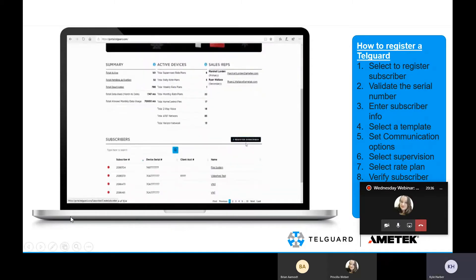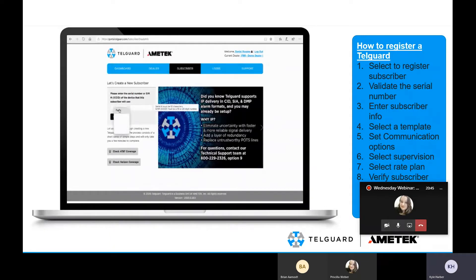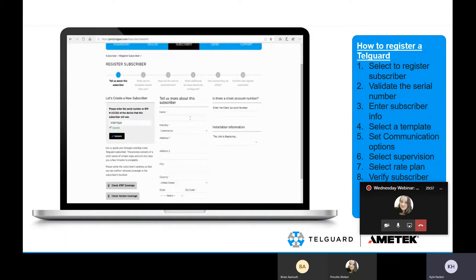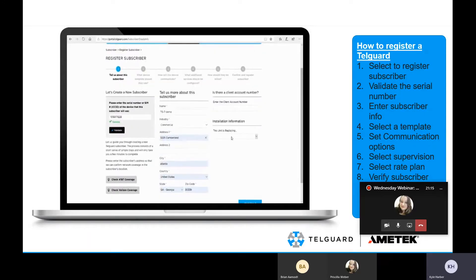Once you're in the portal, you'll select to register a subscriber. You're going to enter the serial number or the ICC ID for the TG7FS unit you're going to be installing at the location. Then you validate it — that's just our process of making sure it's a valid serial number. Then you go through adding all the customer information specific to each individual customer. Some dealers will use their own address for a generic address across all installations.